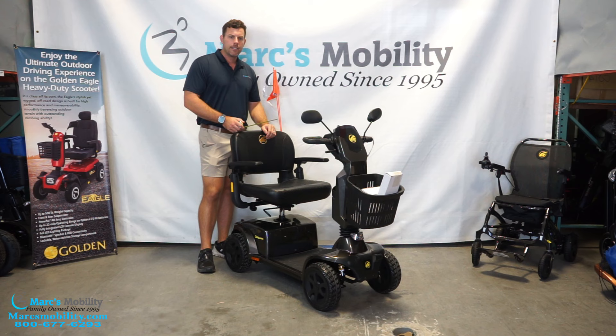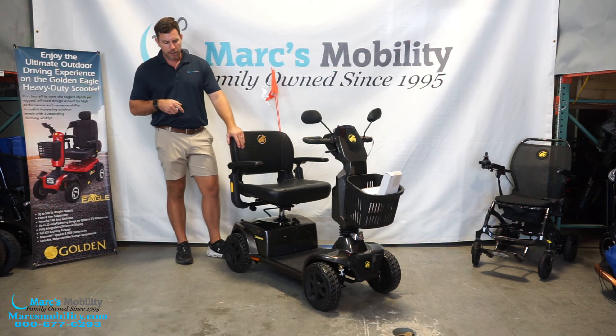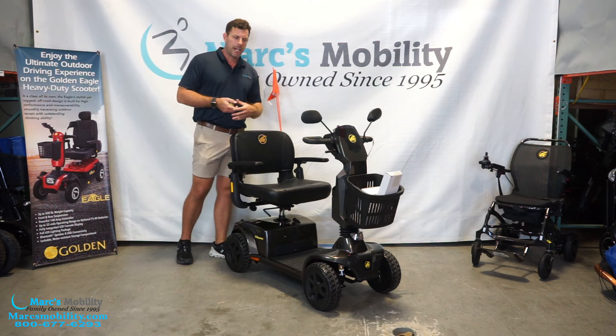The overall length of this unit is about 48 inches, so it will fit on a Harmar AL100 or other manual platforms. This takes about a 56-inch turning radius, so it's not terrible for a four-wheel scooter, but it's not something you'd want to use in small, compact spaces.